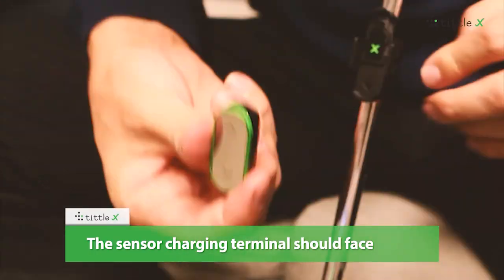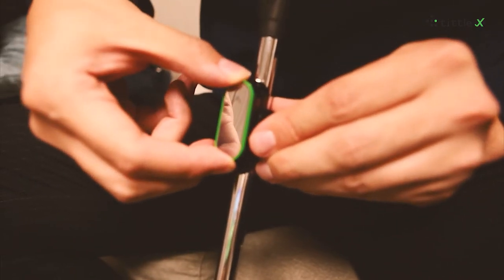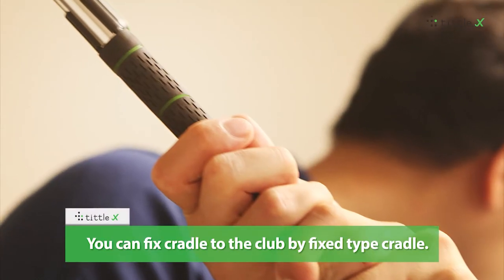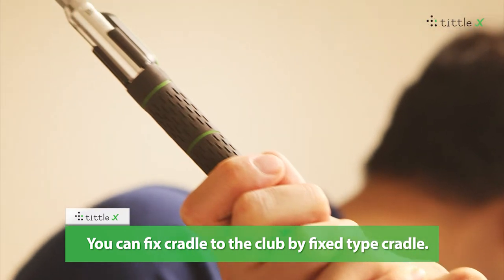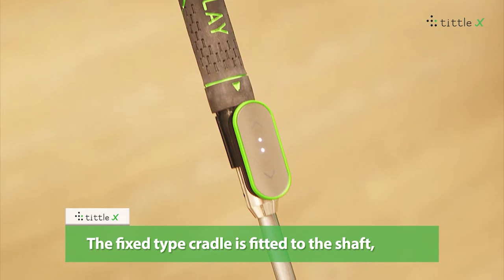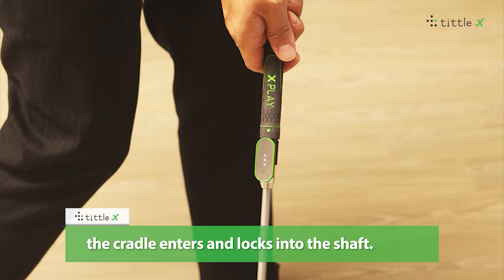The Tittle X sensor charging terminal should face towards the grip. You can fix the cradle to the club using the fix-type cradle. The fix-type cradle is fitted to the shaft, and when tightened in the direction of the grip, the cradle enters and locks into the shaft.